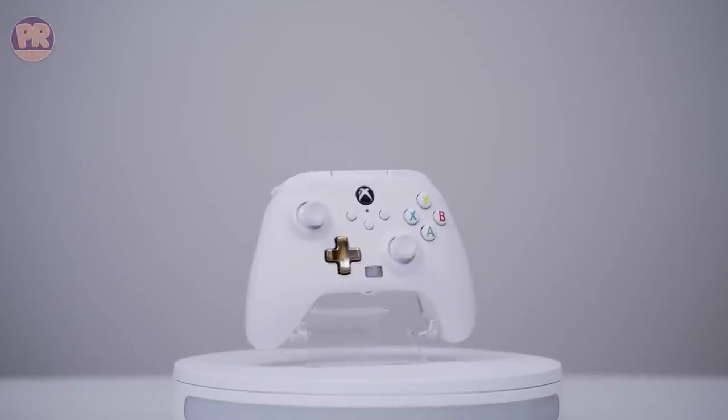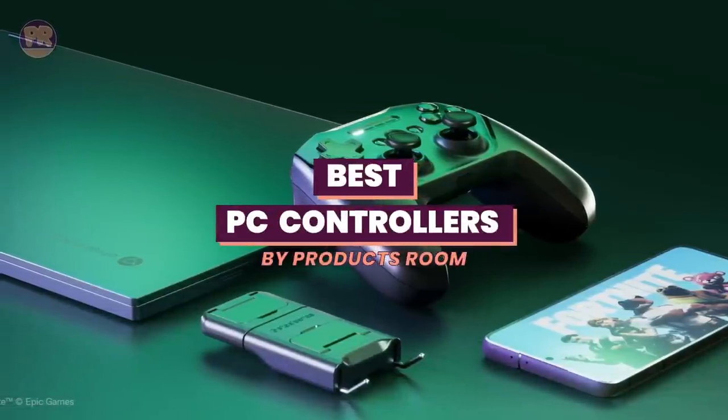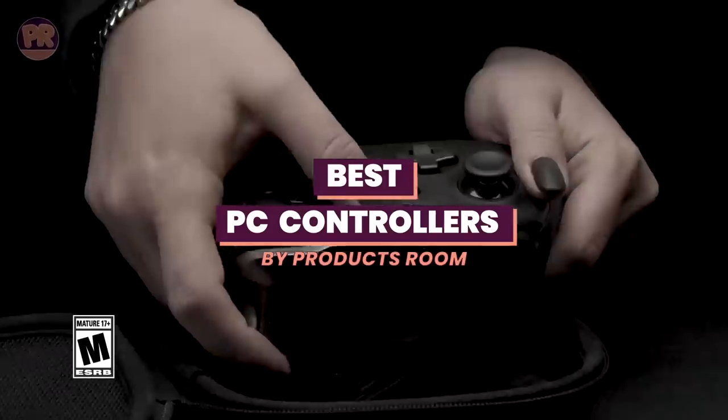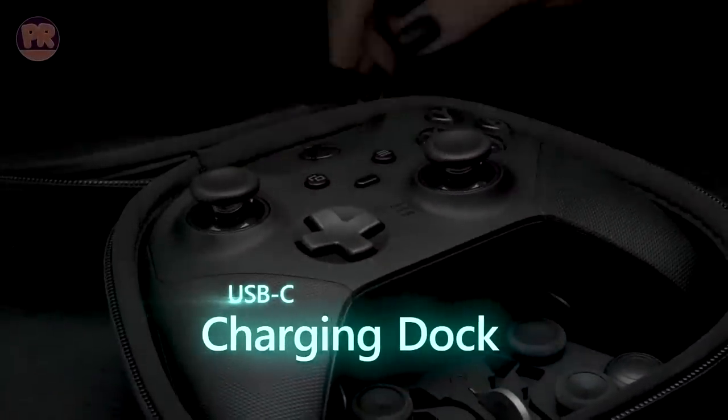What's up guys, welcome to Products Room. If you're just getting into PC gaming and need a little more controller time, are playing specific titles that operate better with one, or just outright prefer controller gaming, you want to make sure you're getting the best bang for your buck when you pick a PC compatible gamepad.